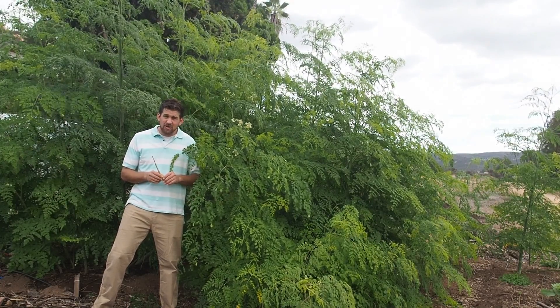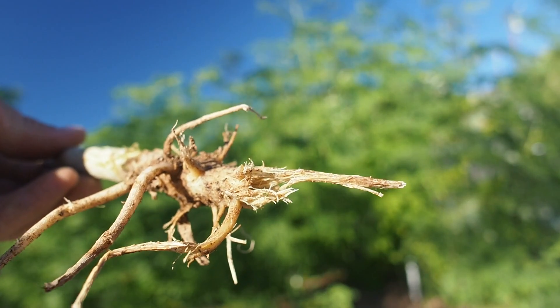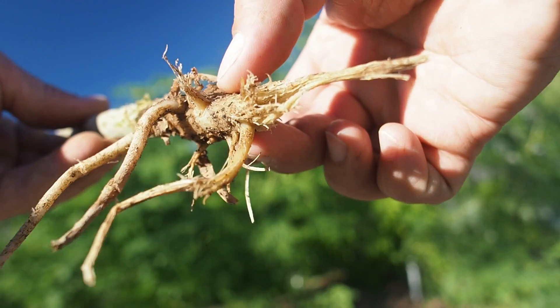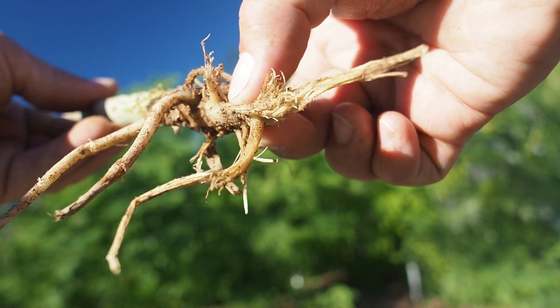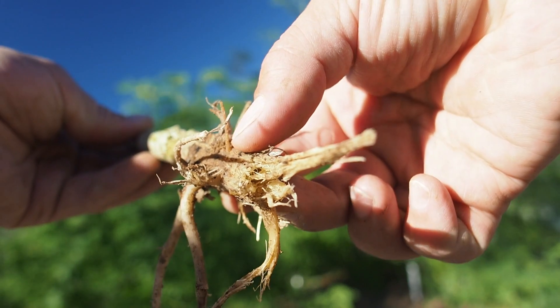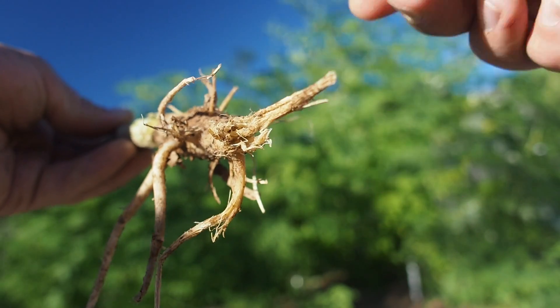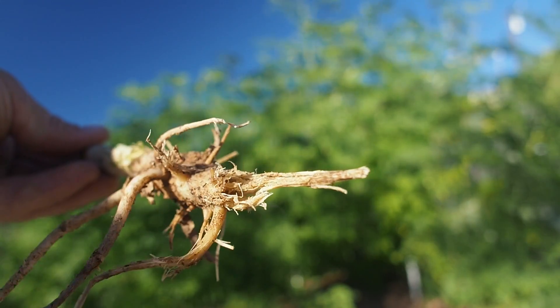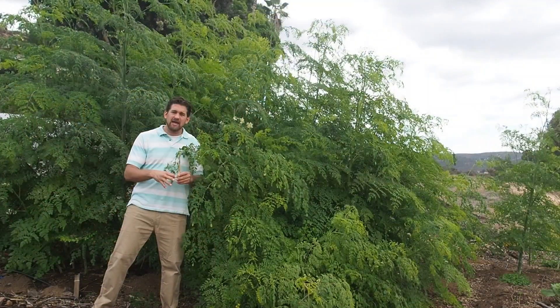I wanted to show you up close what that looks like. If you look at that root, as I squeeze it between my fingers, you can really see that the root turns to almost like foam — or really, for lack of a better word, the root goes to mush.